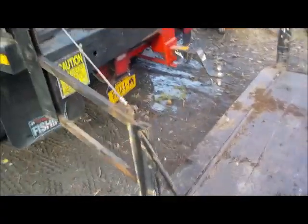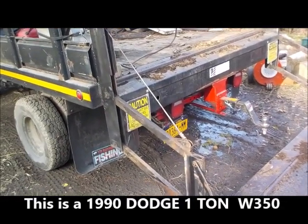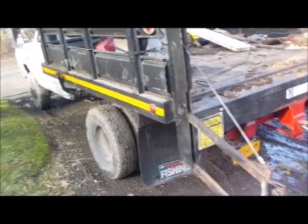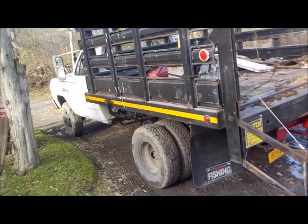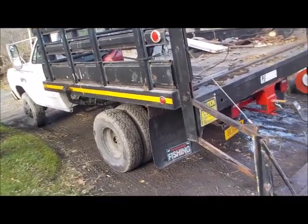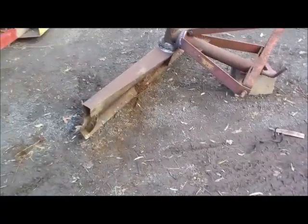This truck has been heaven sent. Speaking of the old Dodge truck — for you guys who've been following me a long time — this time last year I started having all that trouble with the Dodge: when it was cold out it wouldn't run, stalling, all that nonsense. Well, it was 28 degrees this morning, started right up, drove about 40 miles to pick up this grader blade, didn't miss a beat. The work I did to that truck definitely fixed the problems.